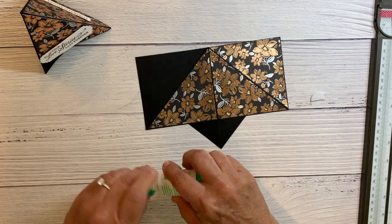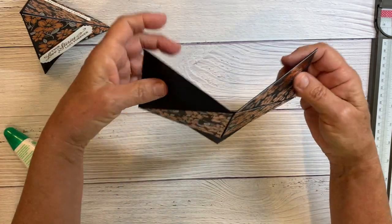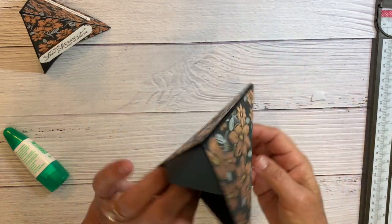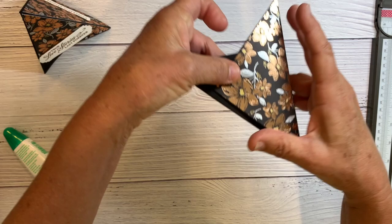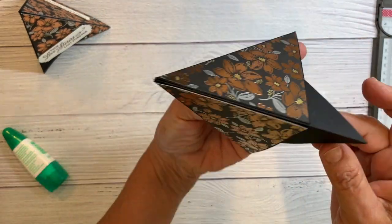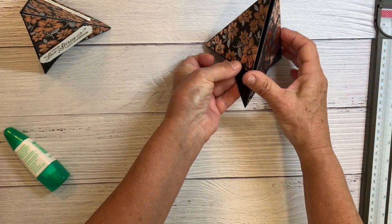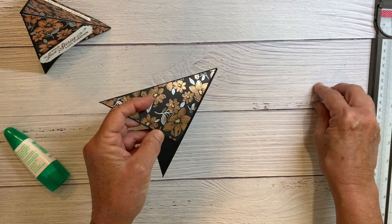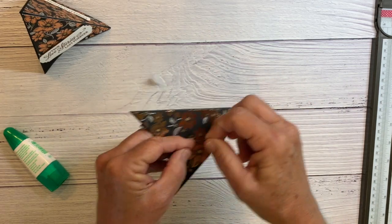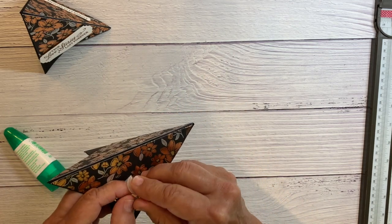So that's basically how you do it — you just close it, fold it up and it will close like that, and then it can set down to display your card. I'm adding a half of a Velcro dot that I just got at my local craft store.